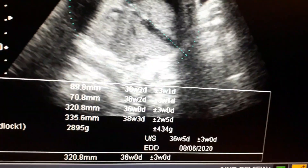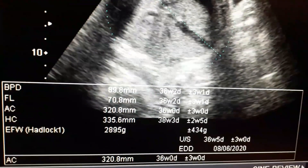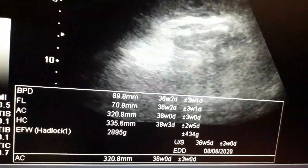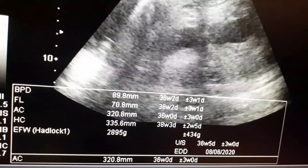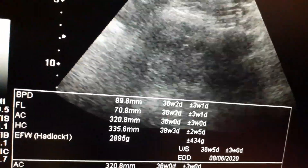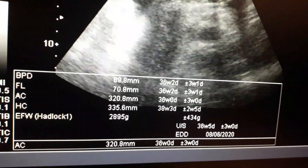This shows the weight of the baby: 2895 grams plus or minus 434 grams, so it is 36 weeks. The gestational age is 36 weeks plus 3 days. You can also appreciate the placenta.